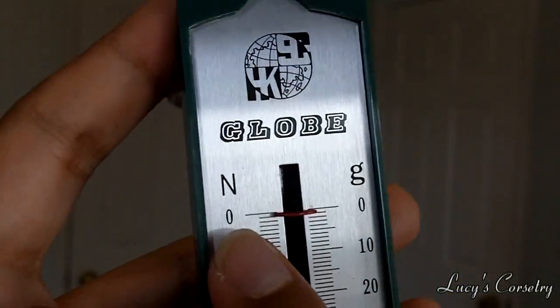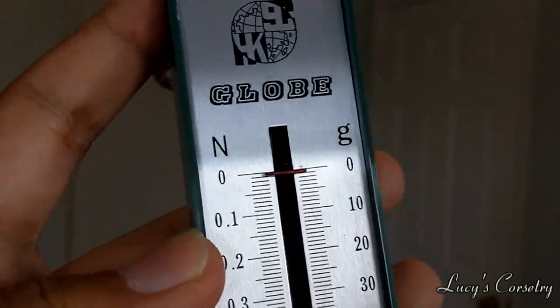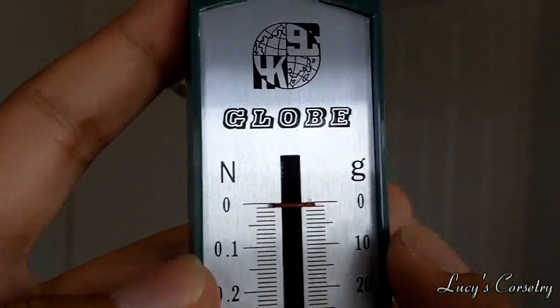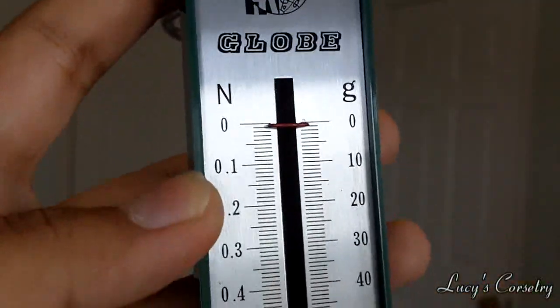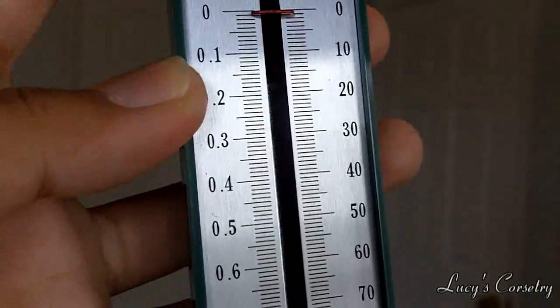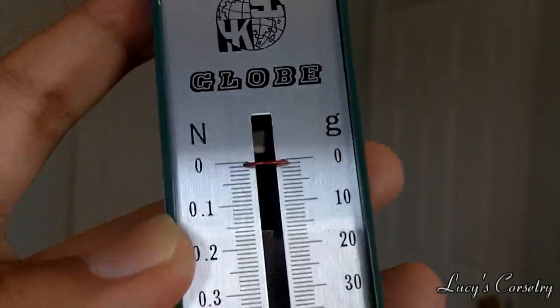Newtons — I don't know how many of you took physics — but Newtons is a measurement of force, and force is mass times acceleration. So if you have something with a mass, that is what it is in grams. And then acceleration is actually the gravitational force, which is 9.8 meters per second squared, approximately.